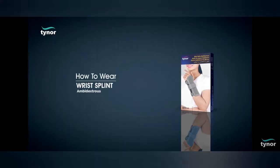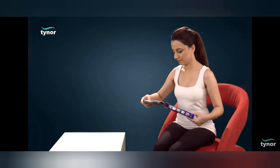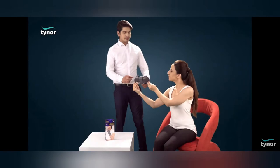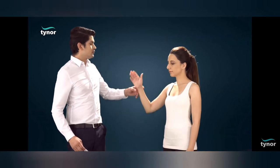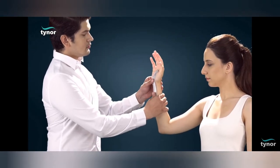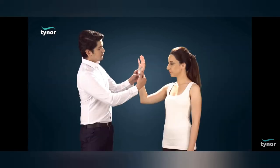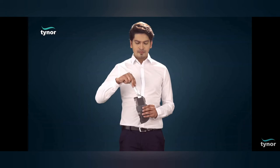Now let us see how to wear the wrist splint. The aluminum splint is pushed out. The contours of the splint are matched to the contours of the wrist according to the degree of dorsiflexion required. The customized splint is now pushed back into the pocket.